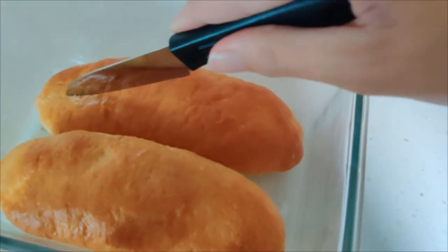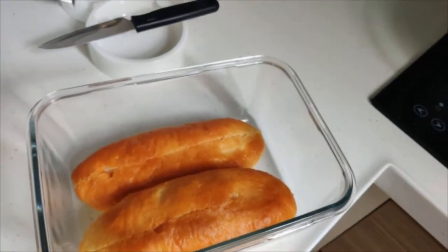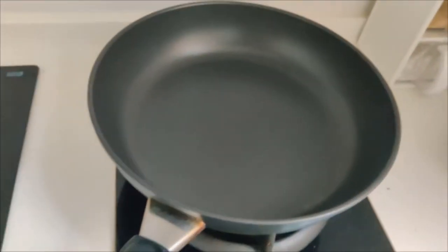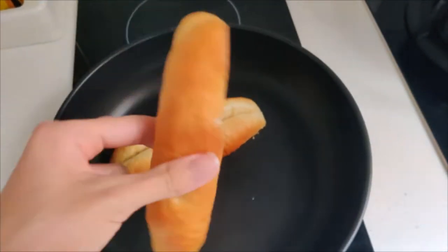The hot dog bun is cut in half, and now you're going to turn on — okay, it's not working, it's leaking gas again. What you want to do is open up the inside and just put it on the pan.